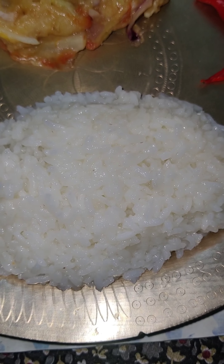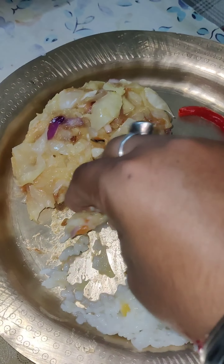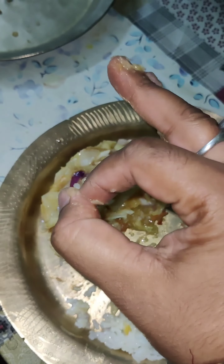A very healthy and delicious bharata recipe is ready. Enjoy it with hot rice and a piece of chili — this tastes so good.